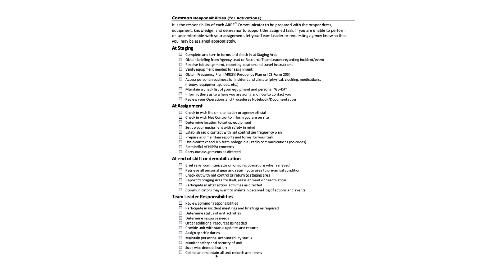On this page, we have some common responsibilities. These are not items that will be completed for the taskbook. These are simply things that if you were activated, you would have to know how to do when you got to the emergency scene or wherever you were deployed. These are just some checklists that you should be comfortable with before you are deployed.